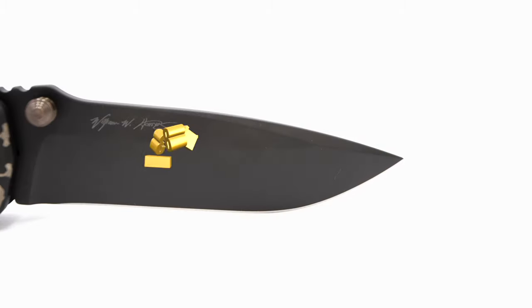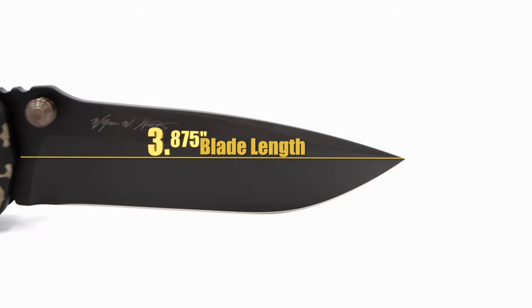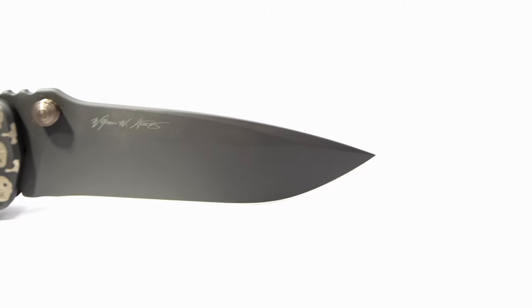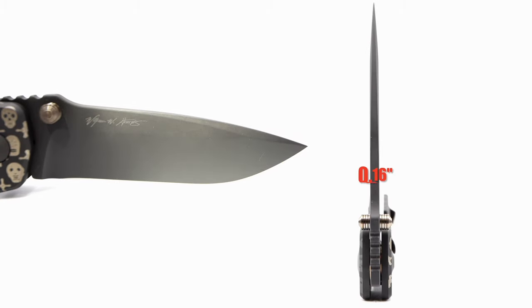The blade comes in at 3 and 875 thousandths of an inch in length, with a cutting edge of 3 and 3 quarters of an inch. The blade is also black coated with a drop point style, has a thickness of 16 hundredths of an inch, followed up by a saber grind.